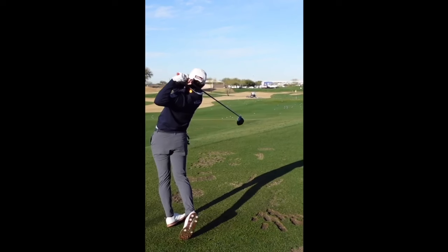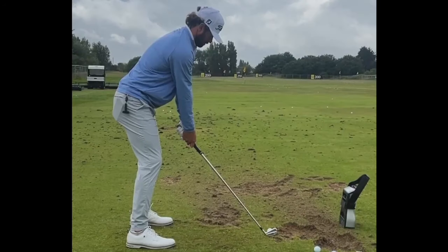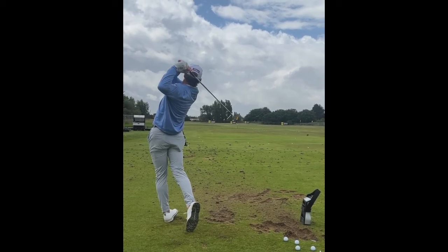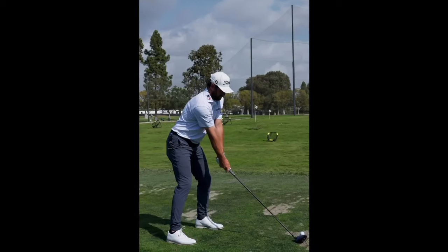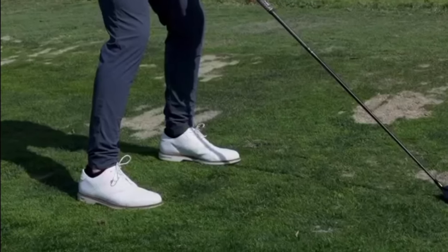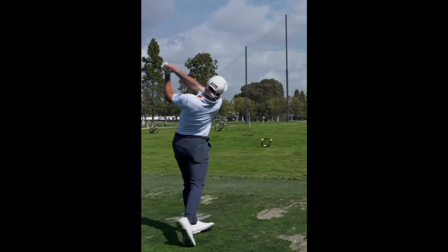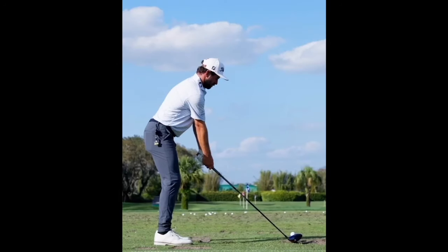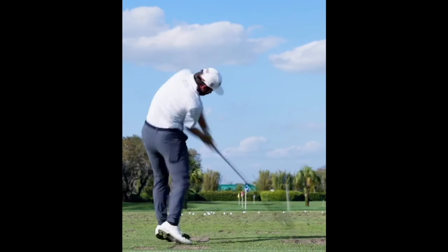Starting off with the address position, Cameron Young has a fairly stable base. The legs may be a little bit wider apart than a normal golf swing. Cameron is a little bit smaller, but a very strong golfer, so that stable base is something that a lot of shorter golfers who have a lot of length and torque use. Rory McIlroy, especially with driver, has that wider stance, which allows him to create a stable base through his really massive rotation that generates a lot of speed.